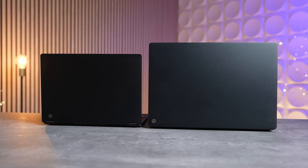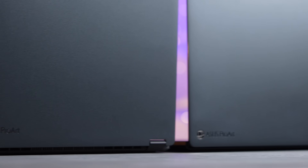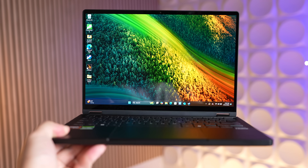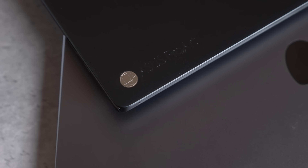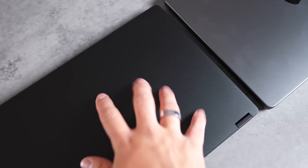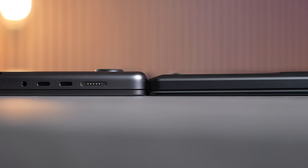Both laptops share some great features, like their beautiful design with awesome build quality — an aluminum CNC unibody design. I love the new ASUS ProArt logo. They've also got a new nano black finish which is so much darker than Apple's Space Black MacBook Pros, and at the same time they are surprisingly very fingerprint resistant.